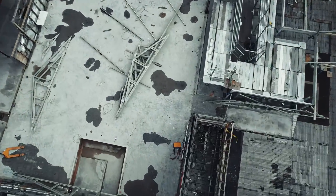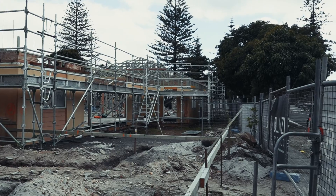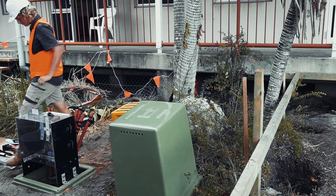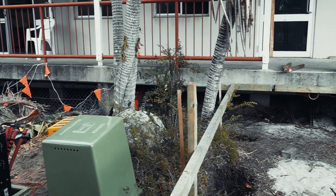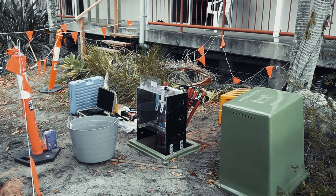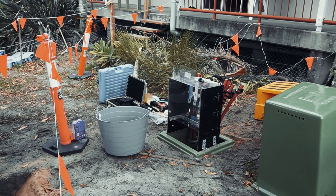Stage one for us has been demolition and removal of all existing electrical. Stage two is the installation of new mains to the new main switchboard location. We have run 300mm flex in parallel and installation of a new commercial pillar.